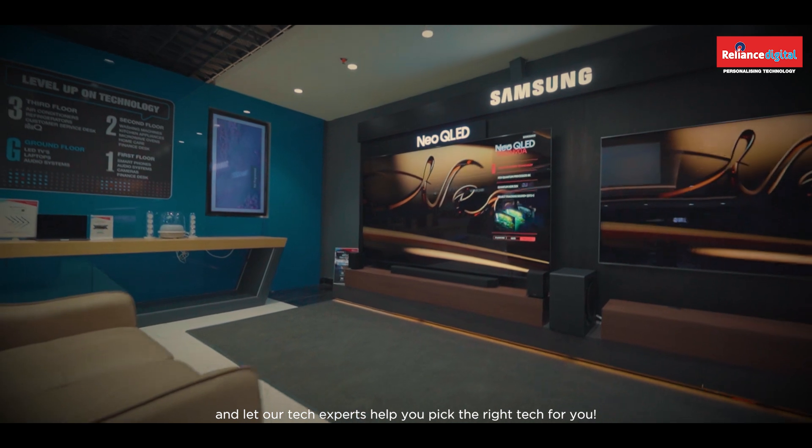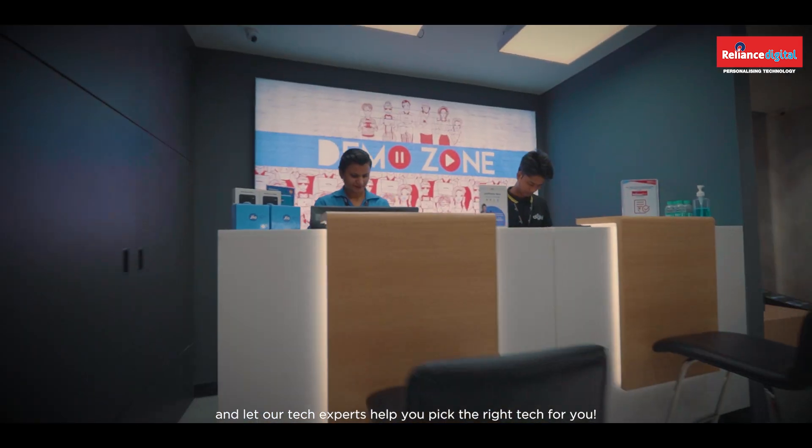Make sure you visit the nearest Reliance Digital store and let our tech experts help you pick the right tech for you.